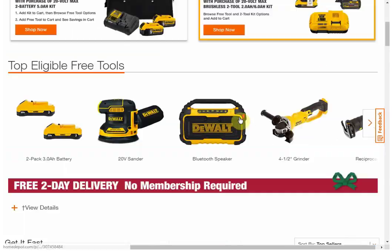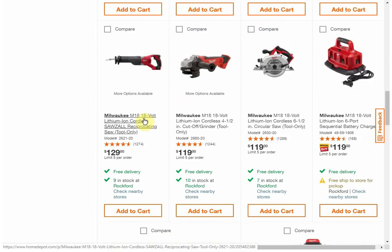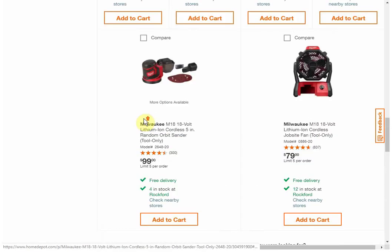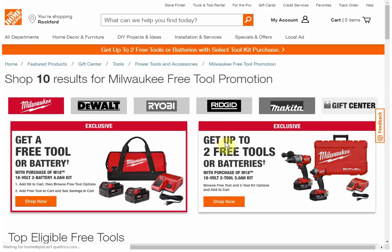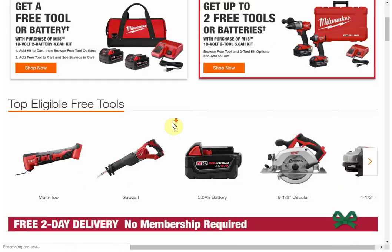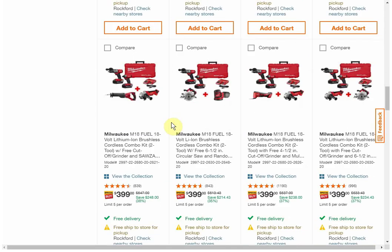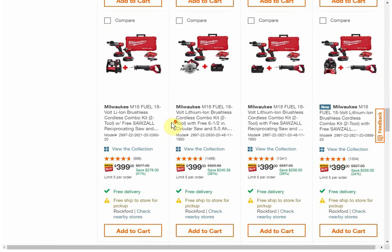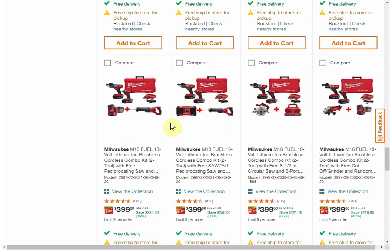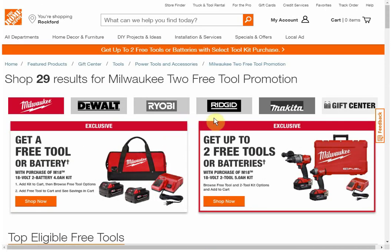I also have 18-volt Milwaukee, so let me check that. That one was two 4 amp hour batteries. Looking through the options: the fan isn't great value, the impact and 5 amp hour batteries aren't interesting to me either. Looks like there's nothing there for me either. Anyway guys, this deal is going on for a while — pick your platform, check out the website at struggleville.net where we update new tool deals every single day. Give the video a like, subscribe if you're not a subscriber, and we'll see you next time.